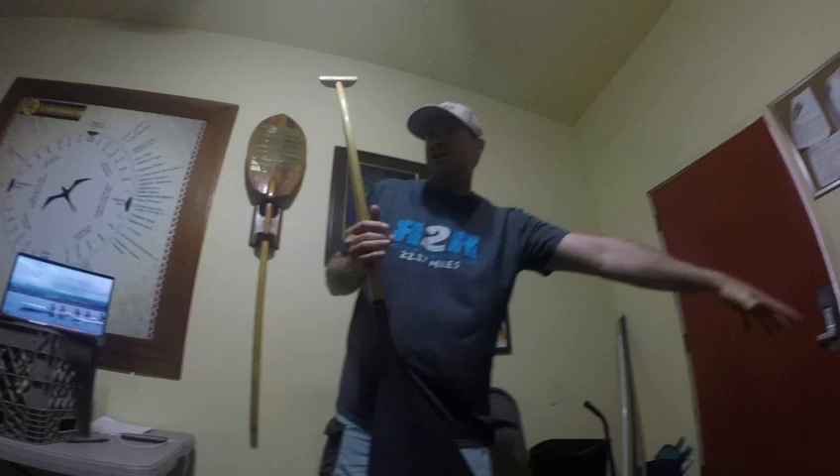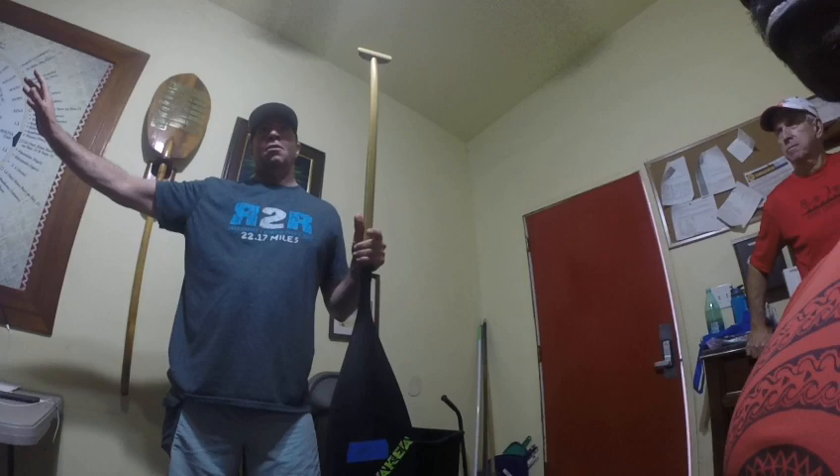When you put the paddle in, it takes a long time to come. The longer it takes to come with power on it, the more the boat is moving. Quicker it comes to you, less the boat is moving.